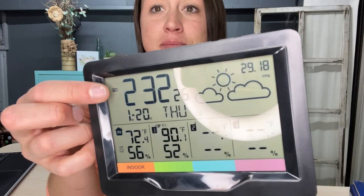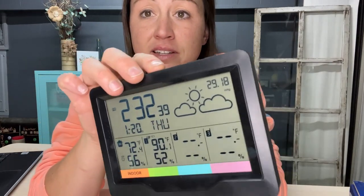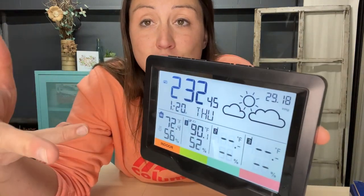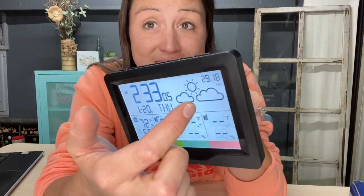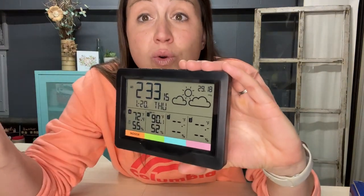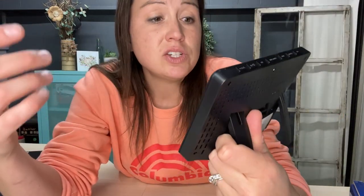You can easily change the time, date, and day. There's an alarm you can set that will go off every 24 hours at the time you set. There is a snooze button and a light button — after you push the light button, the light will turn off after 20 seconds. It has a nice bright LED screen, and the icon at the top shows the weather forecast for the next eight hours. It connects to local radio stations to pick up your local weather.